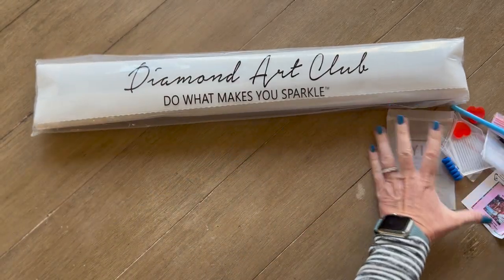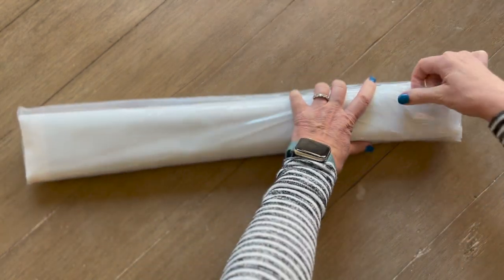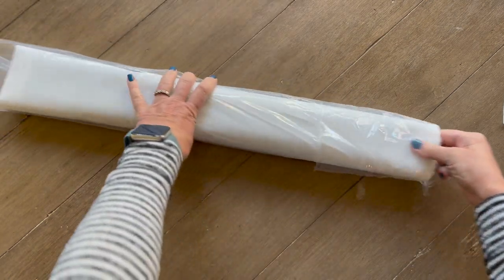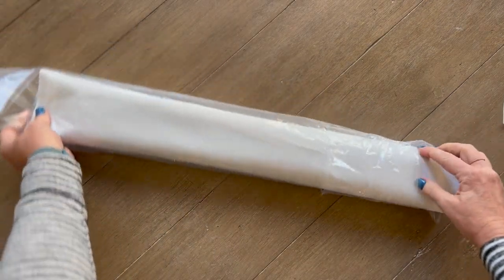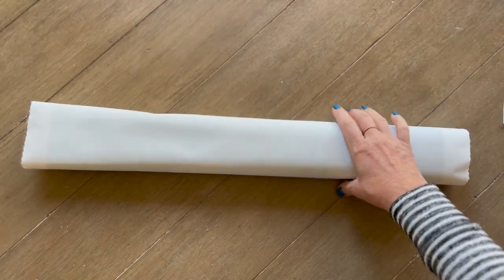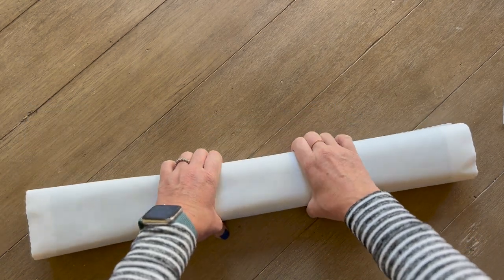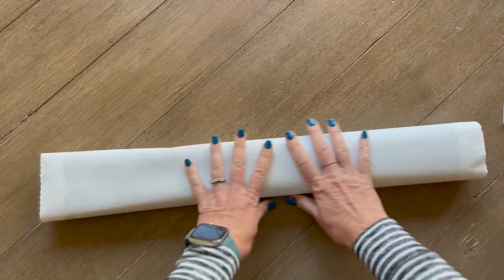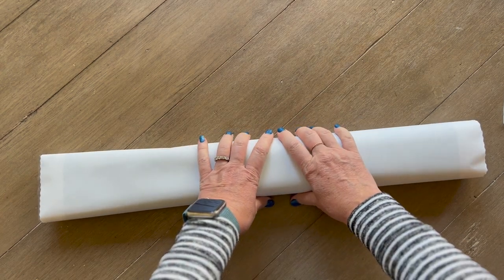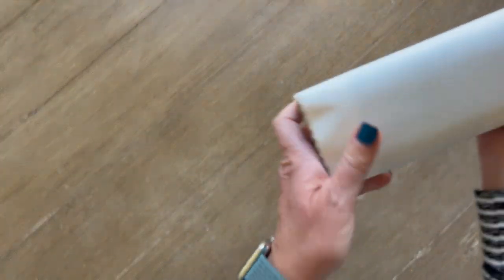Let's scoot all this stuff aside. We have our dust bag. Speaking of mermaids — if y'all don't know, I'm going to be hosting an event in March called Mermaids and Magic in March 2022. So this might be one that I use. I think I'm going to throw it out to my Patrons because I have so many mermaids, and I'll take a poll to see which one they think I should do.